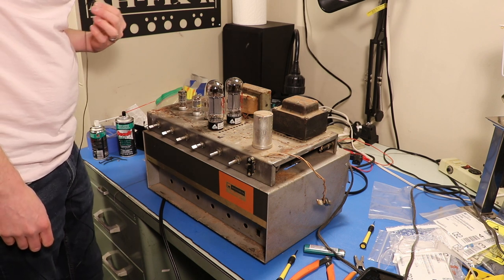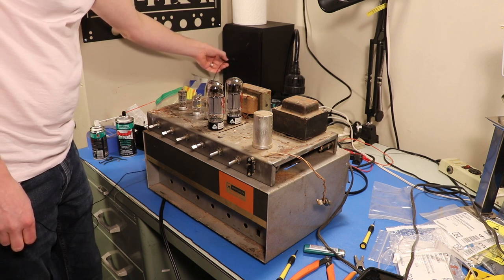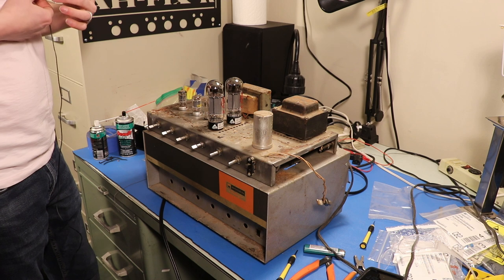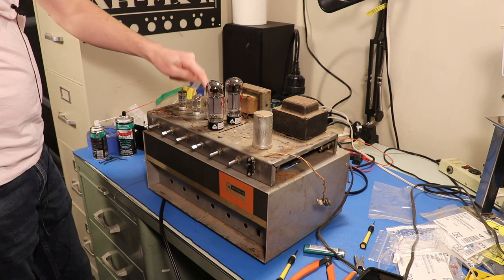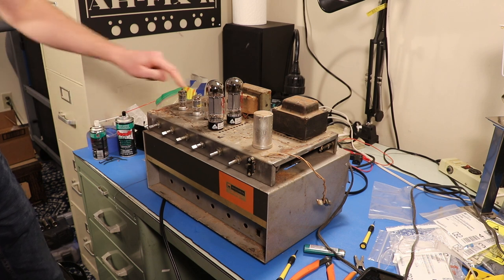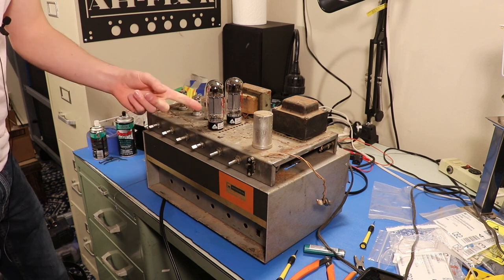The only issue we have really left with this thing is — if I take my mic — all that crackling staticky sound. That's the only thing left wrong with this thing. I think that's just due to this little 6C4 tube starting to go. It says Bogan on it, which means it's original to this amplifier, which means it's 60 years old.